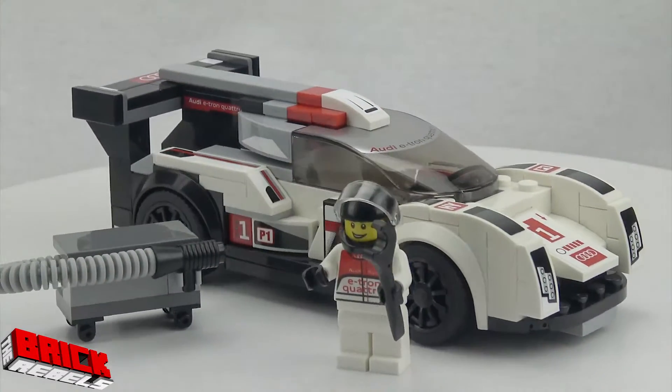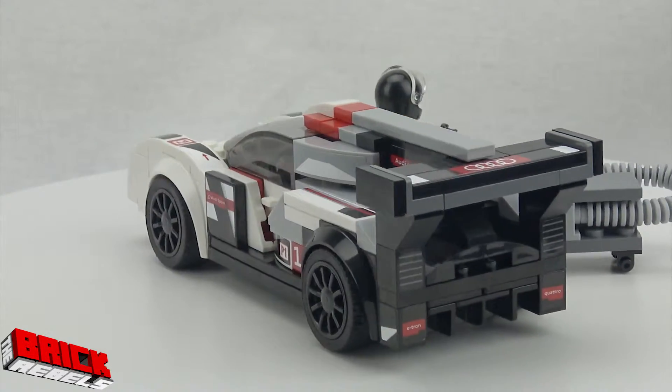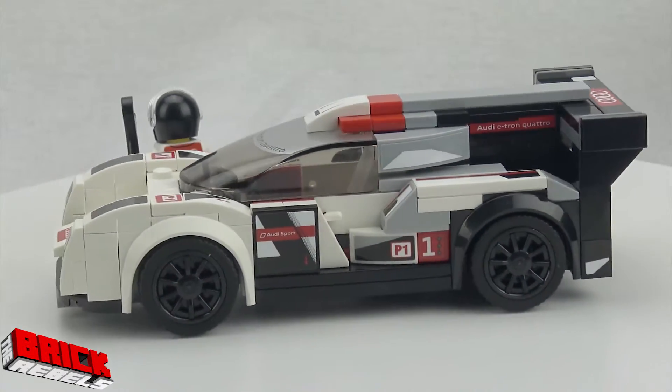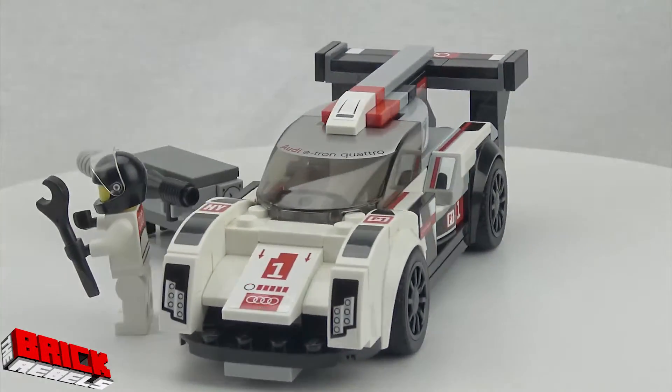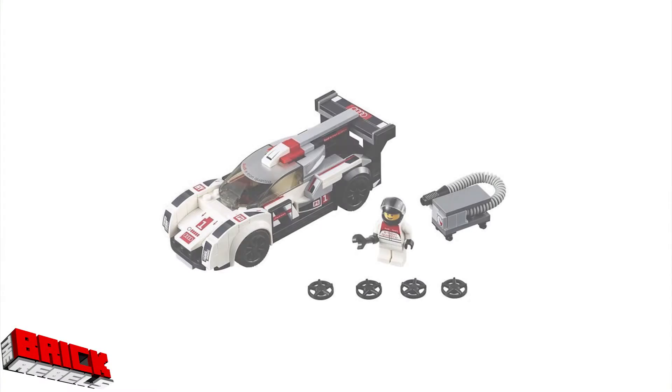You can see more of that in the speed build. Overall, looking at this car, it's very solidly built. My son's been playing with this now for two or three days and nothing really falls off. It rolls very nicely and it's pretty easy to put together. You just got to pay attention to putting those stickers on nicely, which takes a bit of time.